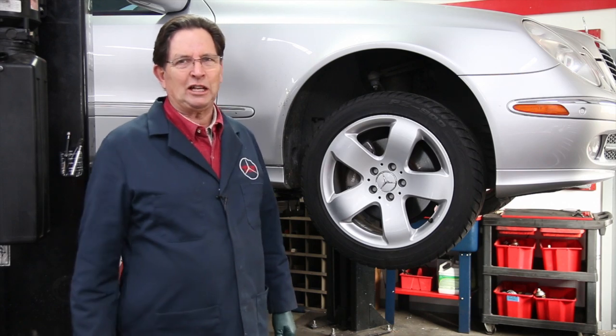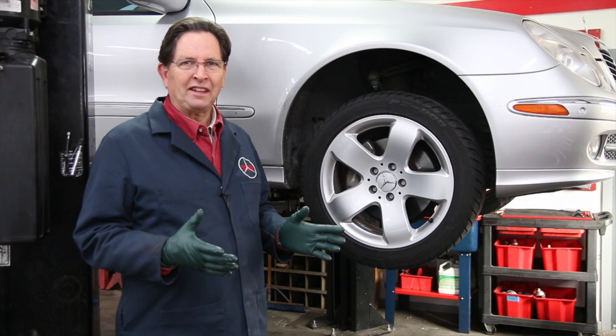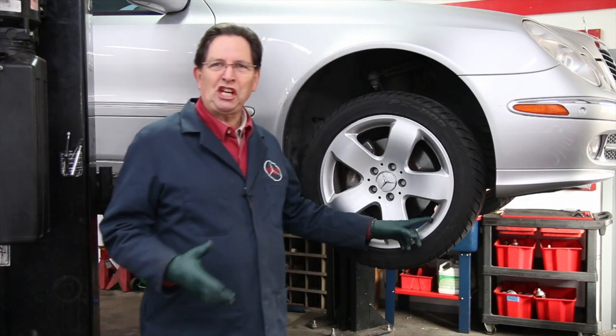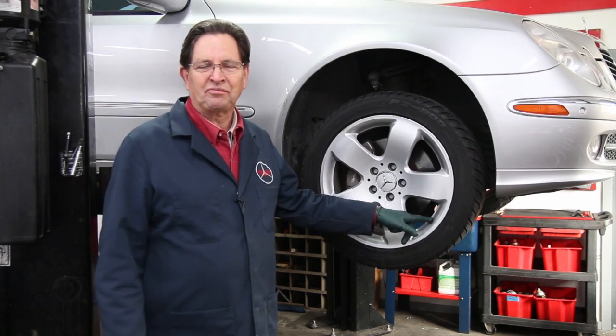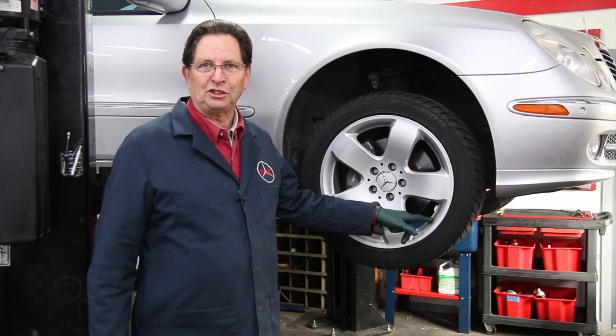But there is one that's kind of bothered me for years, and that is this cheap plastic valve stem cap that you see on almost all cars. I don't like them — let me show you why and let me show you a good solution.